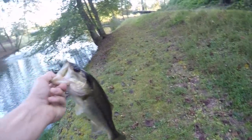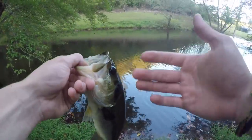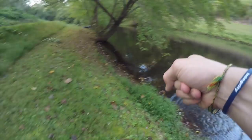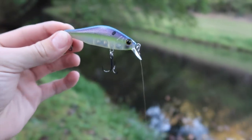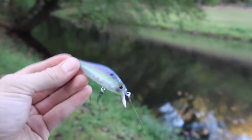Next we're switching to that little suspending jerkbait. It's getting to be fall — the bass feed as heavily as possible to gain fat for winter. That jerkbait looks crispy. I have a feeling this won't take me long to catch a bass on — a bass is going to eat this for sure.